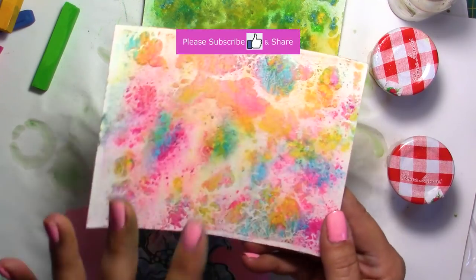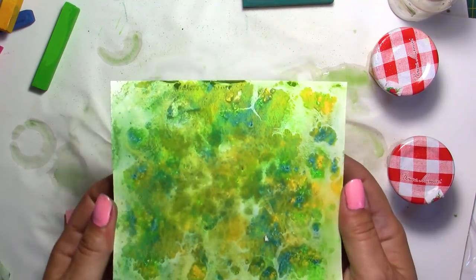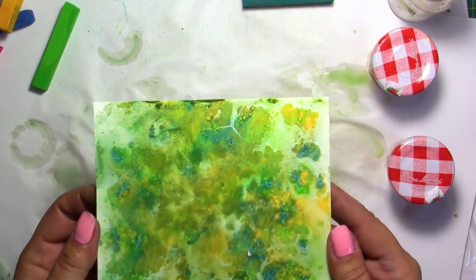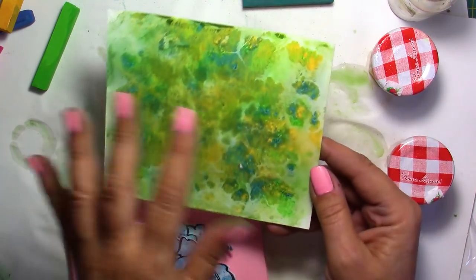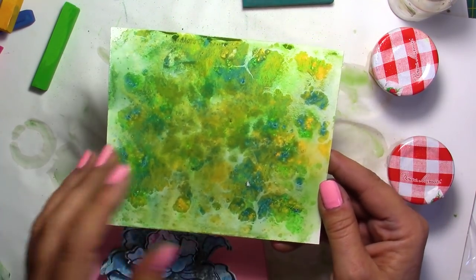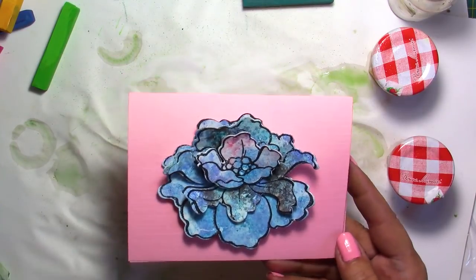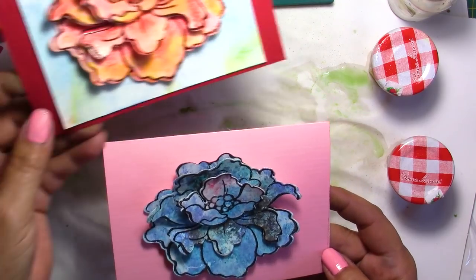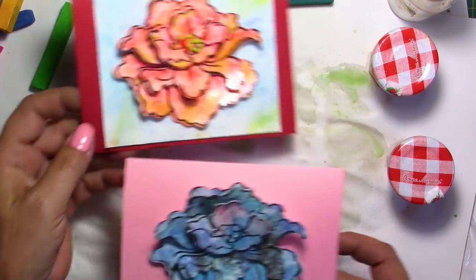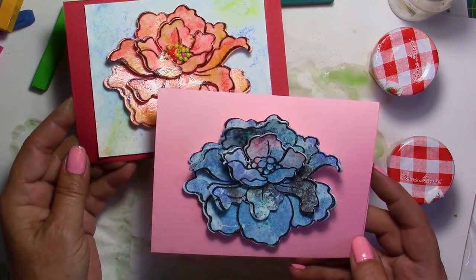The most expensive thing would be your watercolor paper. But honestly, you're going to do some wonders with this. You're going to be able to cut whatever you want — use this as a tag, use this as an ATC card if you really protect it. Just put a few embellishments on top and they're absolutely gorgeous. So please, if you did like this video, give me a thumbs up. Don't forget to subscribe to this channel and hit the bell button, and share on social media. Thank you so much. Take care and see you soon.